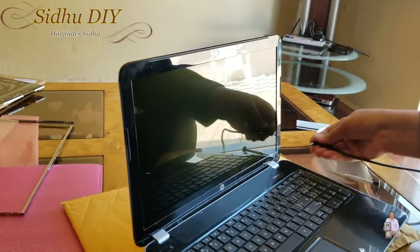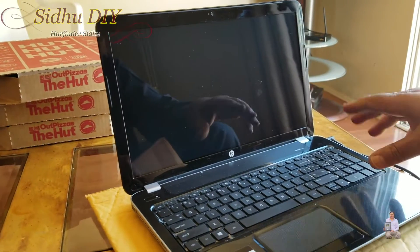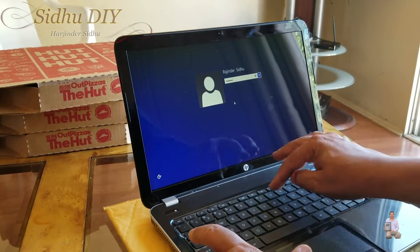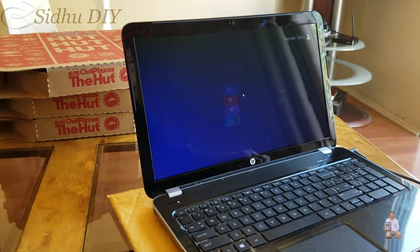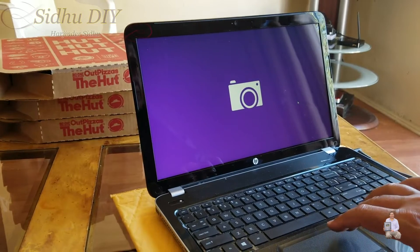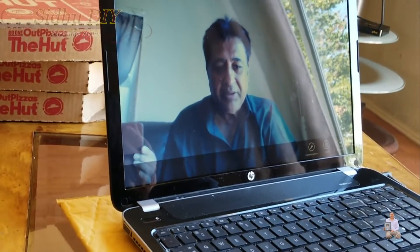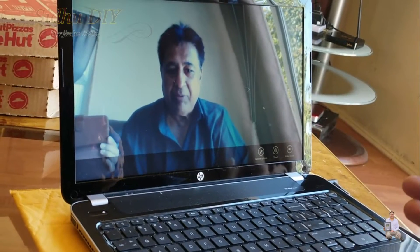And that's it. Let's start it — we're going to make sure it's working. I'm going to enter the password credentials. It's starting up, so far so good. I'm going to see how the webcam is working. Yes, the webcam is working. Easy and simple to replace your broken screen, and I hope this video is going to help you out in your DIY project.